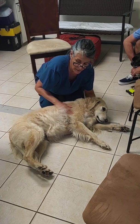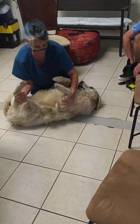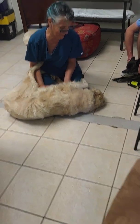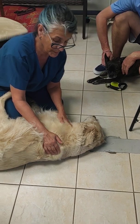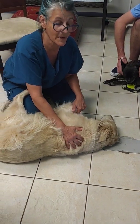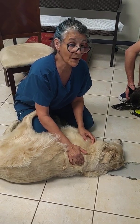We just assessed all the joints on this side of her body. Good girl, Aspen. And now we just roll her over because she's so good. And Aspen is actually 11 years old, but she looks fantastic. So many of our retrievers come into us looking very old at eight.